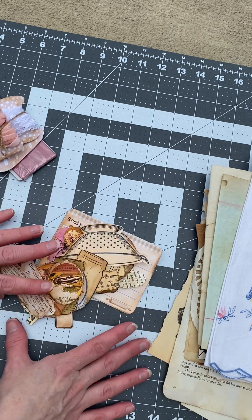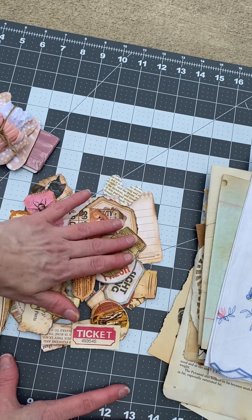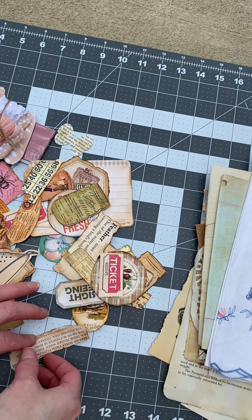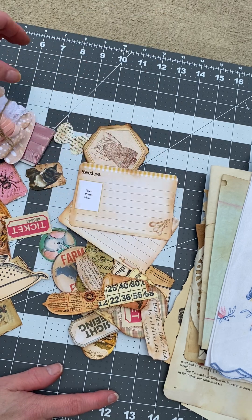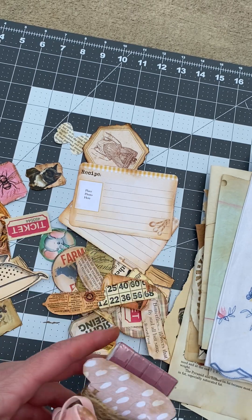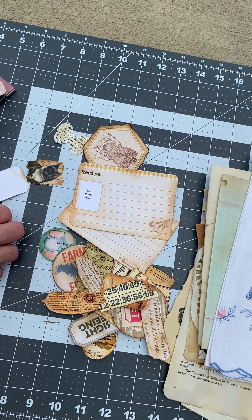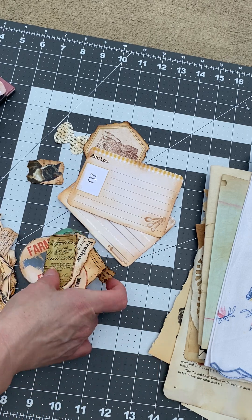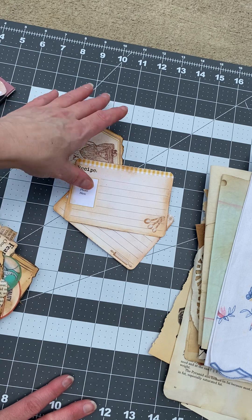This is just ephemera that has been inked and aged for you to use in your journal. Different quotes, recipe cards, and you have vintage lace ribbon, twine, and bias tape. At least five pages of tea-dyed blank pages for you. There's going to be at least one handwritten vintage recipe, if not more, in each pack.